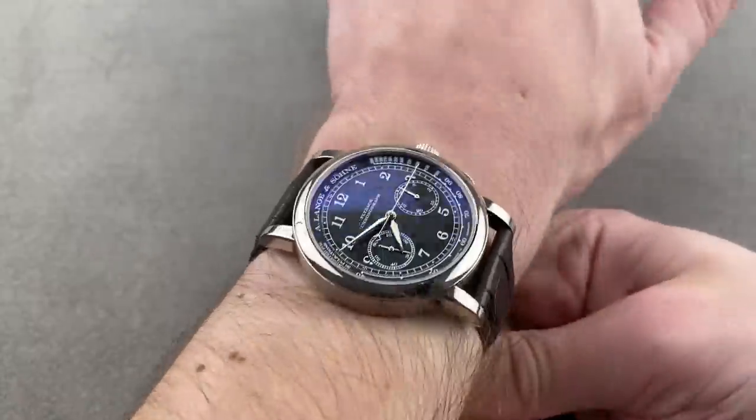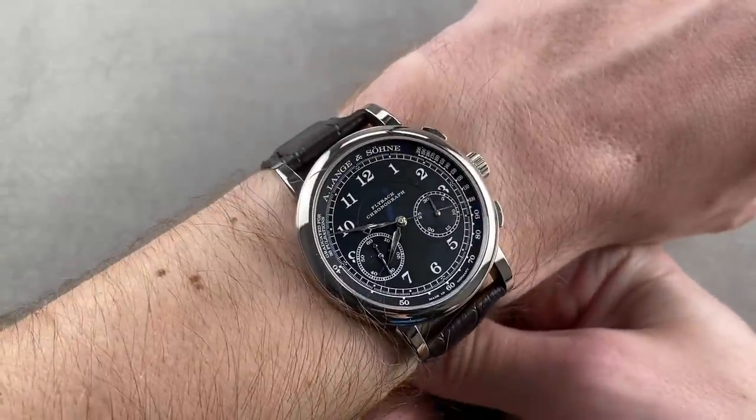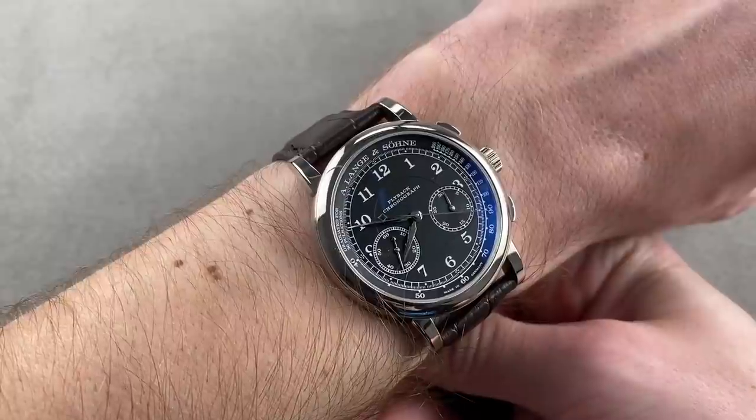This is a beautiful watch that gives you everything the Datograph gives, but also a thin and wearable profile — it sits a lot lower on the wrist than the Datograph. An easy watch to wear for him or for her — I consider it a unisex option and possibly the best time-only chronograph you can buy today.